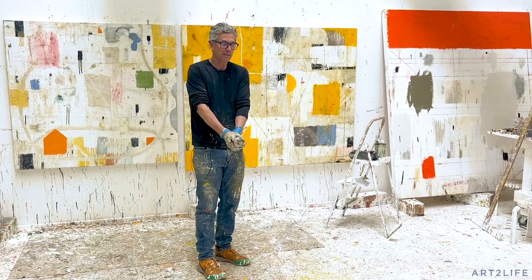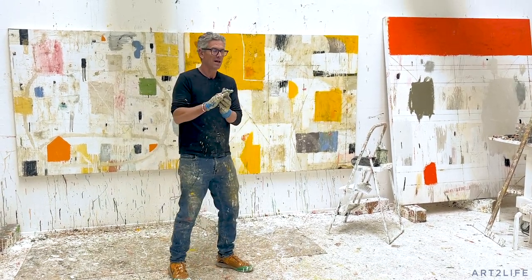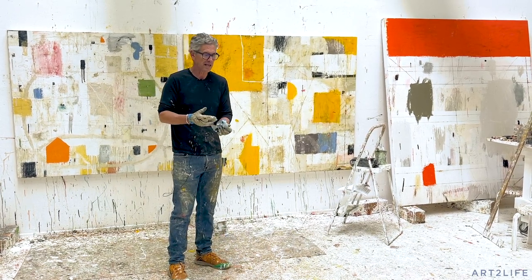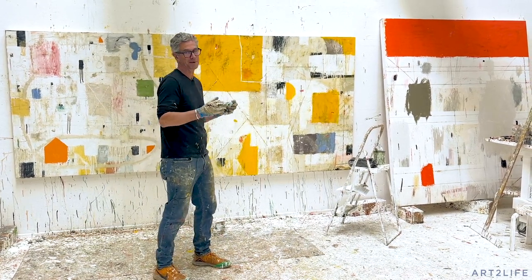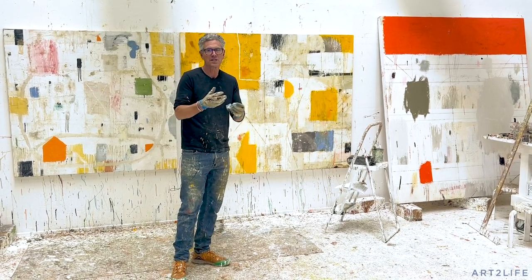Today I thought I would share a couple things on glazing. I get a lot of questions about this and I was working on these paintings and I'm kind of at that stage, so I thought it's a good chance to just kind of show you.